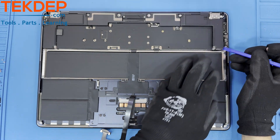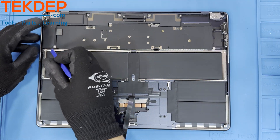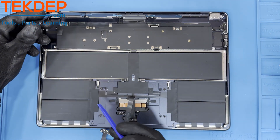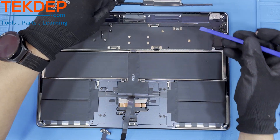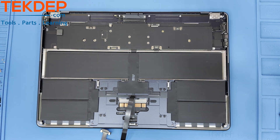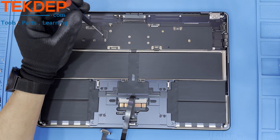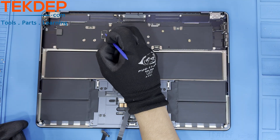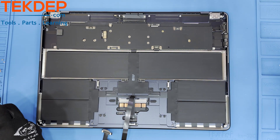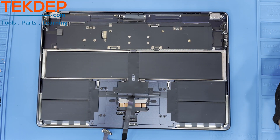Gently lift the speakers out of the unit. If they do not come out, double check that the speaker wires are disconnected, as well as the screws holding them in. Repeat the same steps for the Wi-Fi assembly at the top of the unit. On the main board located on the left hand side is a T3 screw that will also need to be removed, as well as the panel holding it in. Under this panel is a daughter board connector. Disconnect it from the main board for removal.